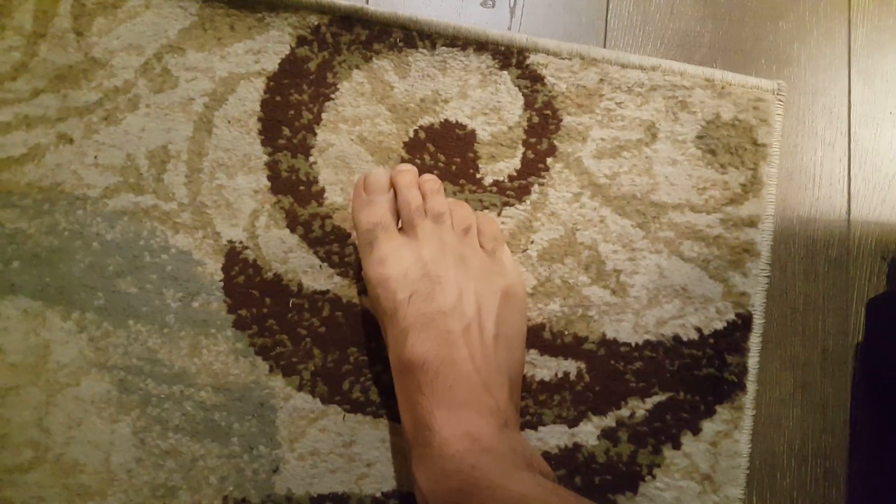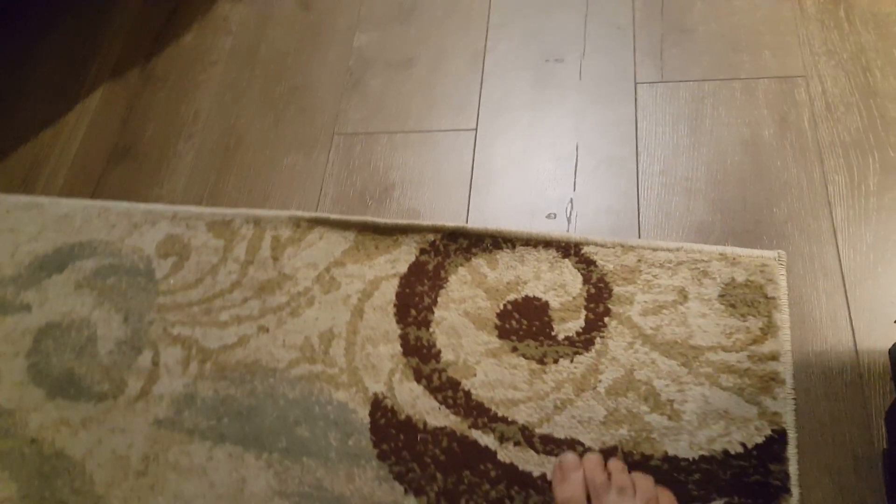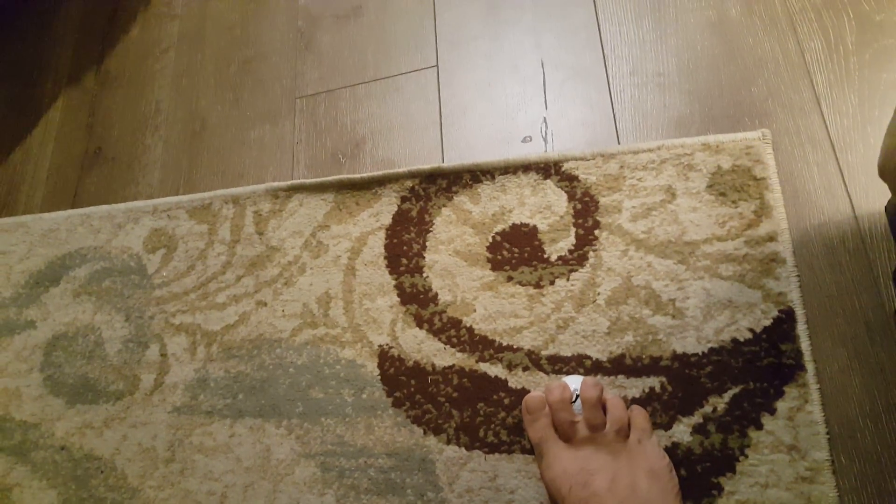All right, back again. This time we're going to be doing myofascial release for the foot — the bottom of the foot — with a golf ball. Same thing, just get on it and roll it. You'll get coordinated with it eventually, where you get to kind of control it.